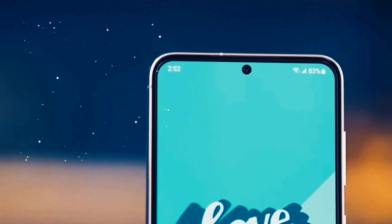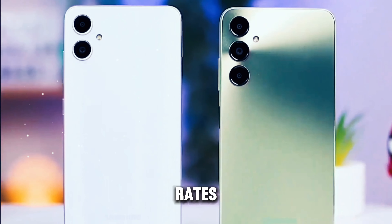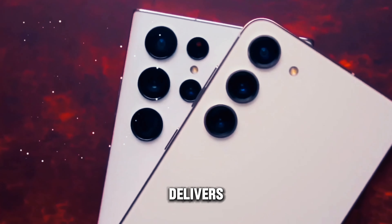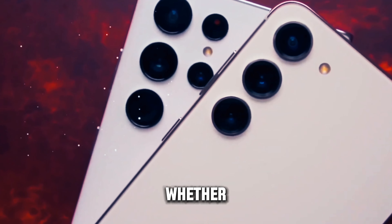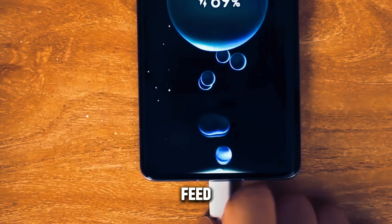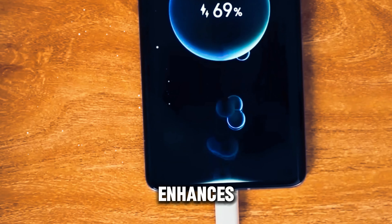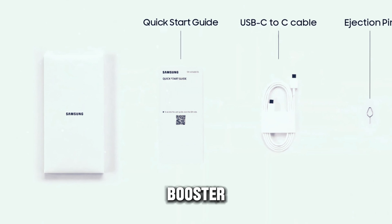One of the standout features of the Galaxy M55 is its vibrant 6.7-inch SuperAMOLED Plus display. With support for adaptive refresh rates ranging from 60Hz to 120Hz, the display delivers smooth and fluid visuals, whether you're scrolling through your social media feed or playing your favorite games.